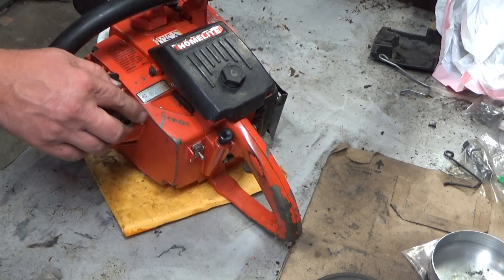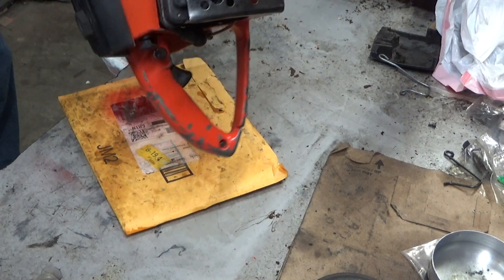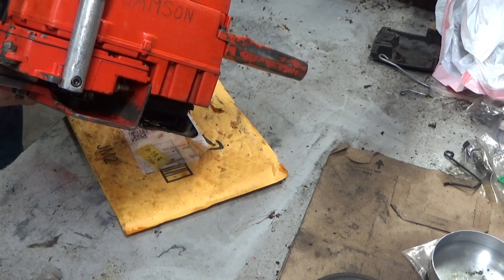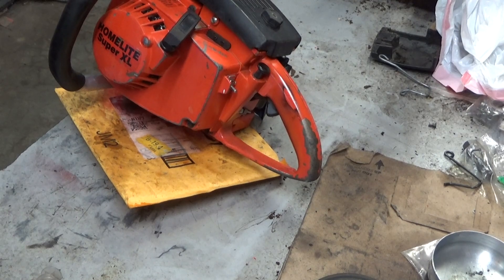One of the previous owners felt the need to carve their name in a couple of spots — there's that one, and then down on the bottom. Other than that, not a terrible looking saw.